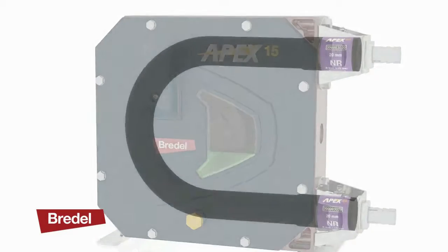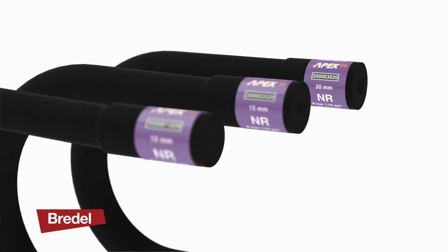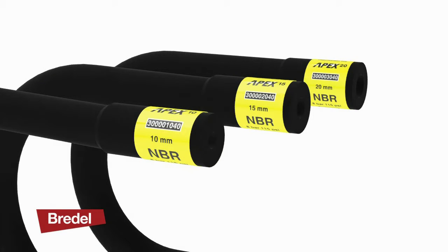The pump body can be adjusted for three different hose sizes, enabling the pump flow rate to be easily changed.